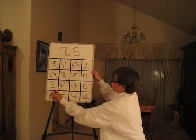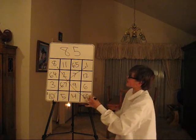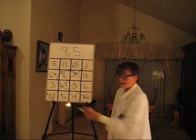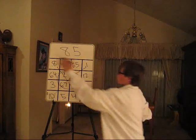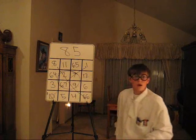But wait, it gets better. The 4 outside squares: 8 plus 1 is 9, plus 10 is 19, plus 66 — 85. The 4 inside squares: 2 plus 7 is 9, plus 9 is 18, plus 67 — 85. We've got horizontally, vertically, diagonally, the 4 outside squares, the 4 inside squares — they all add up to 85. How about that, ladies and gentlemen?